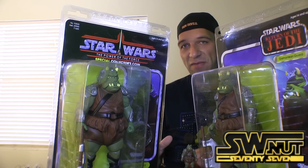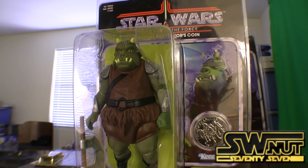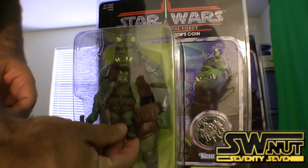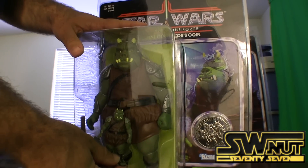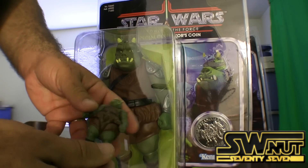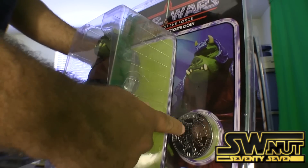It's an extremely detailed figure, as you'll see. Let's take a closer look. Here's the figure itself — I'm going to show you a size comparison. This is the original figure, and this is the new 12-inch. What Gentle Giant is doing is taking the original, digitally scanning it, and making a perfect mold of it. You can see the coin — this one also has a coin.